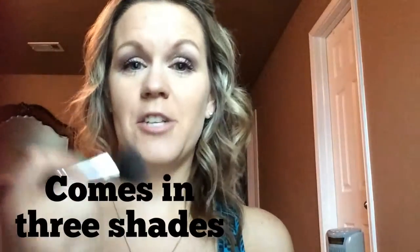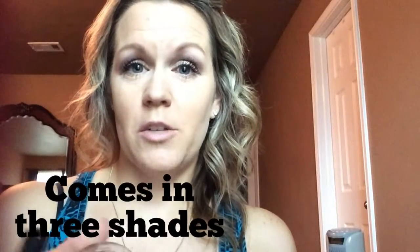One more thing I've got to show you is our beachfront bronzer. I actually left it off of my face this morning just so I can show you how I'm going to apply it. I already have my powder touch on my face this morning, and this is how I do a very quick contour.